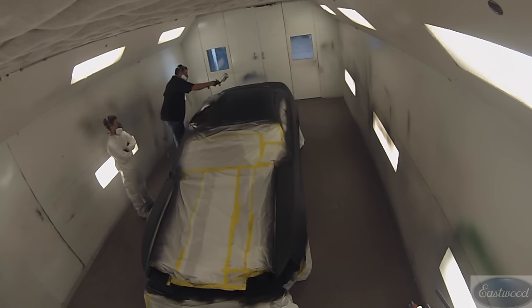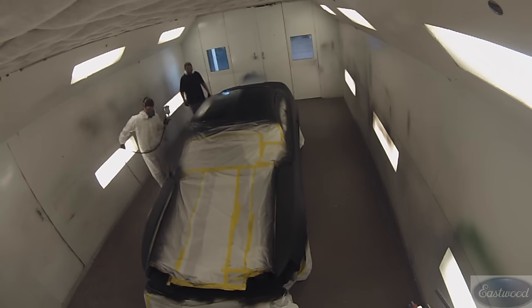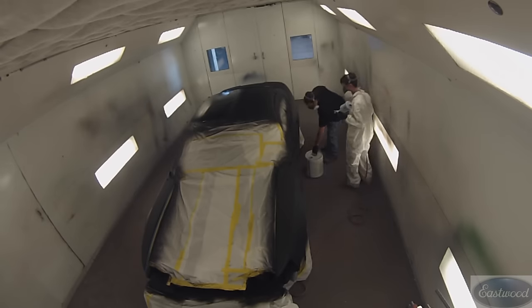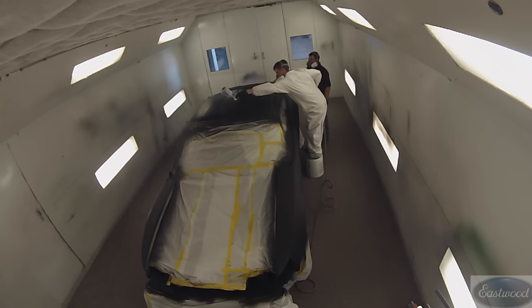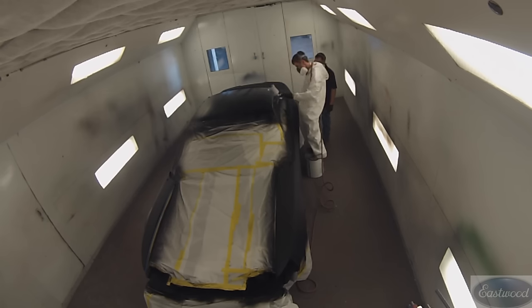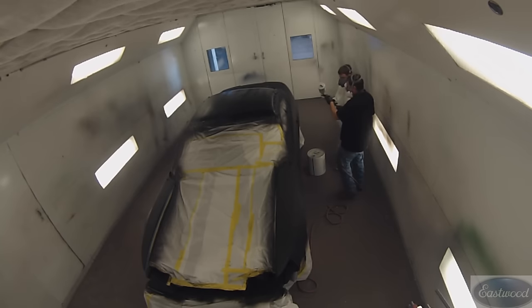We are putting another coat of base coat on. Be sure and read the technical data sheet for the products you're using, as there are flash times with all these products. Also notice how he's putting the hose back behind him — that keeps the hose from getting into the paint, because a lot of dirt comes from the hose. Be sure and tack the hose off. And whenever you're done, like if you have to go fill up with paint, don't throw the hose on the ground — kinda hang it up somewhere to keep dirt from getting on it.